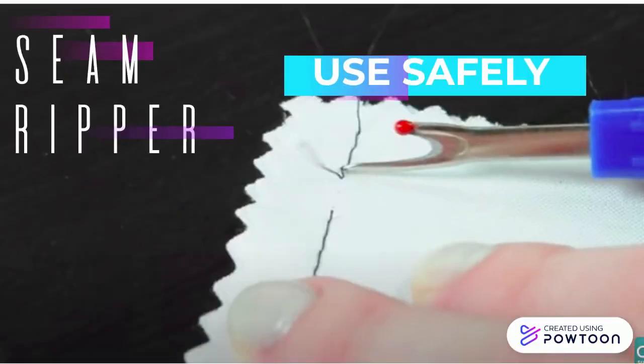Please remember to always use your seam ripper safely, which means pointing it away from yourself and others. I always say that your seam ripper will become your best friend in the sewing lab.